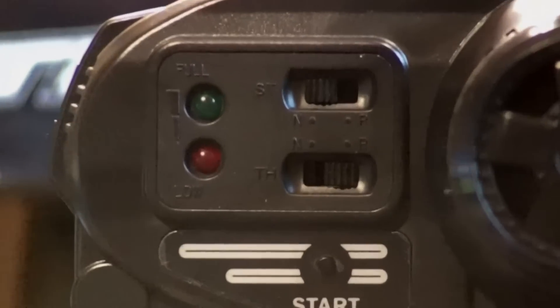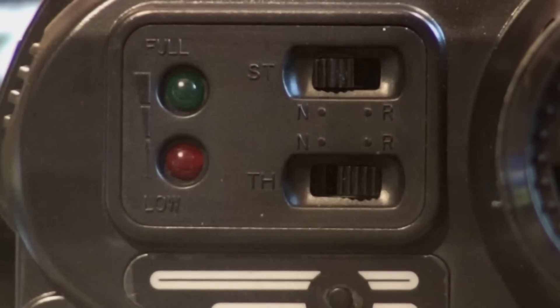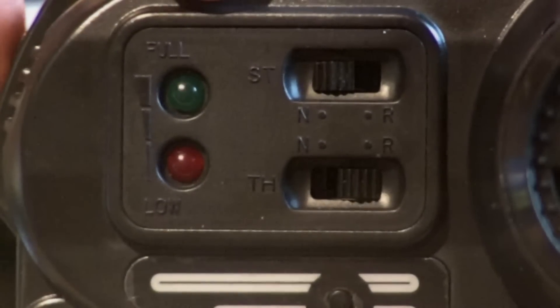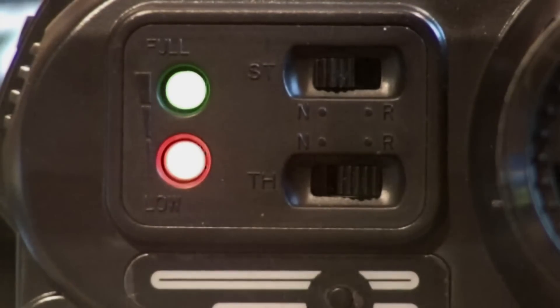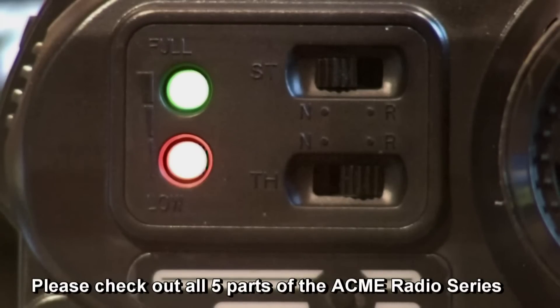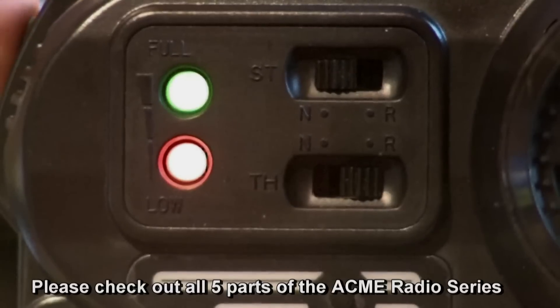These two LEDs here on the side are the power lights. If we put them on, you can see both of them are on — this means the batteries are fully charged. If the green light is off and just the red light is on, that means it is time to replace the batteries of your radio handset.